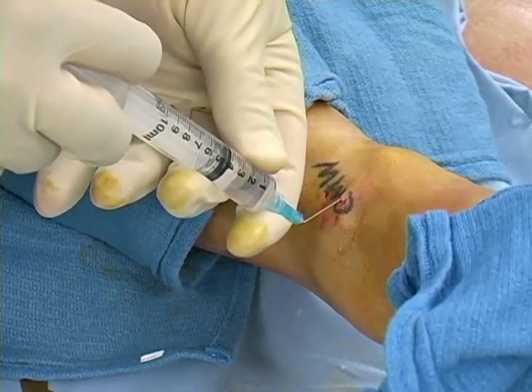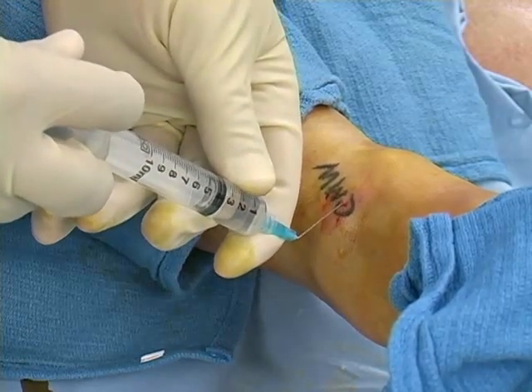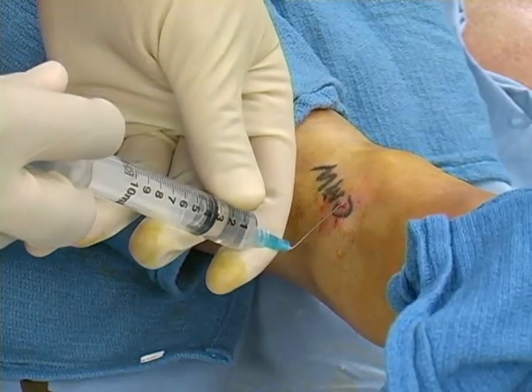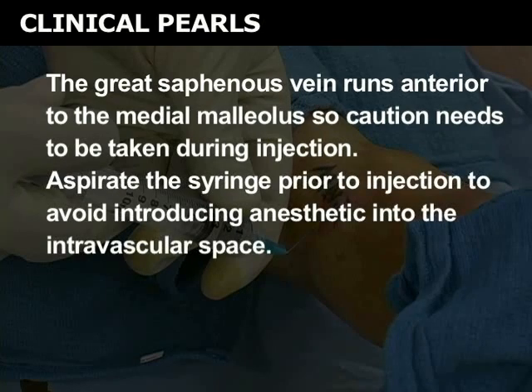It is important to infiltrate the anesthetic into the subcutaneous tissue such that a wheal is raised from the malleolus to the anterior ridge. The great saphenous vein runs anterior to the medial malleolus, so caution needs to be taken during injection. Aspirate the syringe prior to injection to avoid introducing anesthetic into the intravascular space.